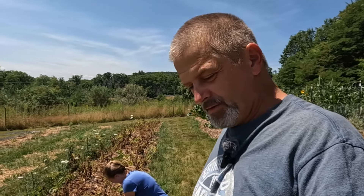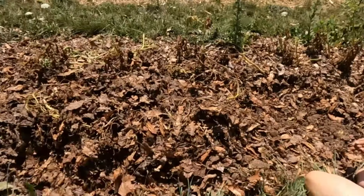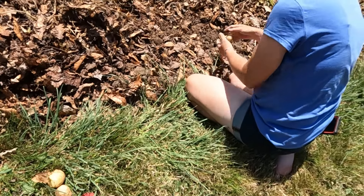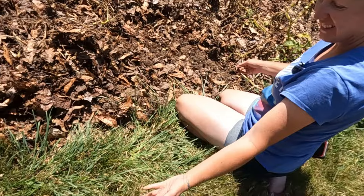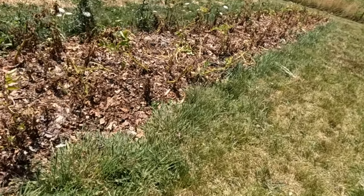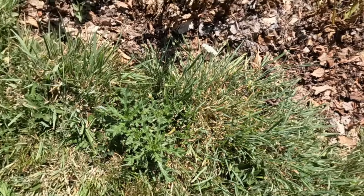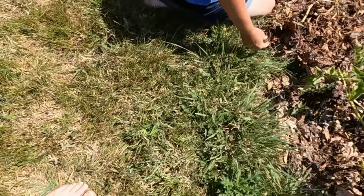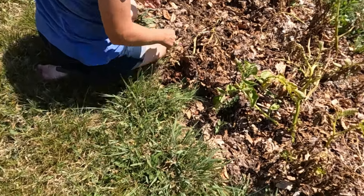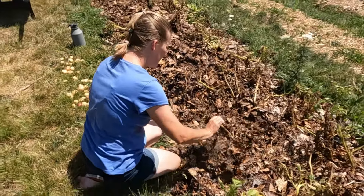Digging potatoes is like Christmas in July because you never know what you're going to get. Oh — that's a red potato! We had some red potatoes in this bed last year; somebody must not have dug them all out. I found another red potato down there too when I was digging — surprise, surprise. Just like Christmas in July. Just got to watch out for the thistles. I knelt down on one — oh yeah, that definitely hurt.